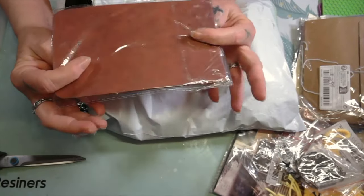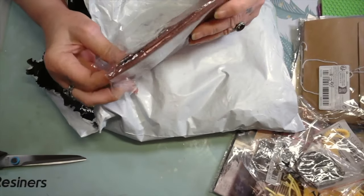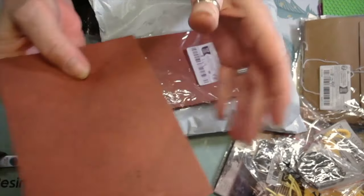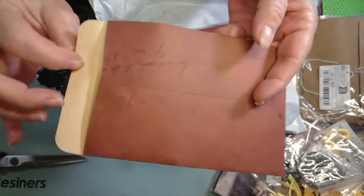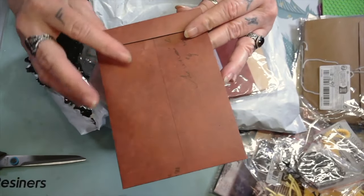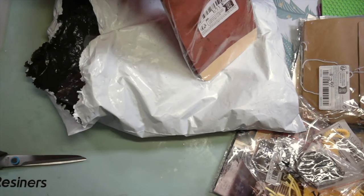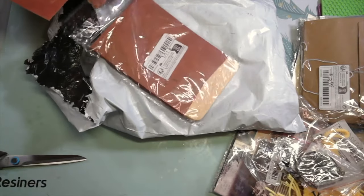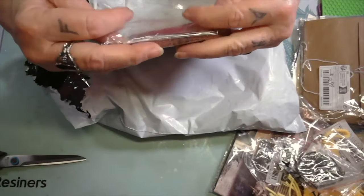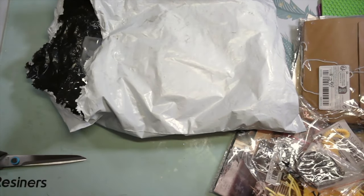I got these little envelopes — I'm telling y'all the truth, that's the only reason I got them, because I love the color. Look at that, and they got little stamps on some of them. Aren't they cute? Make a cute little pocket in a journal, I thought so. A dollar and sixty-nine cents for these little envelopes, and you get ten.